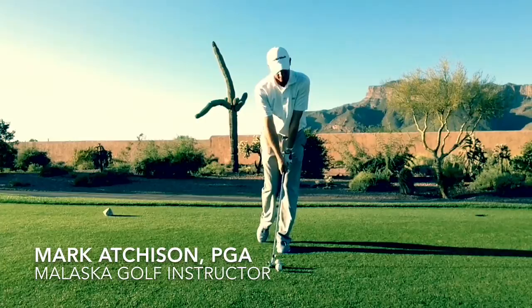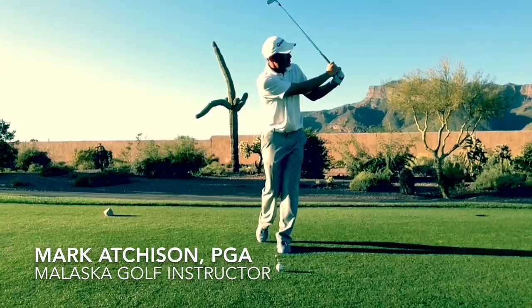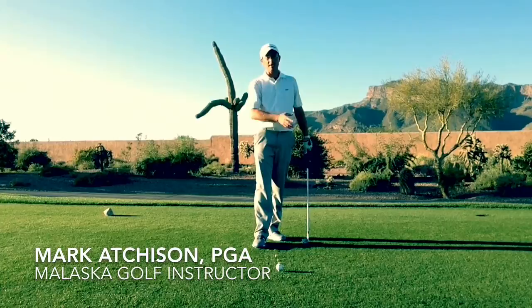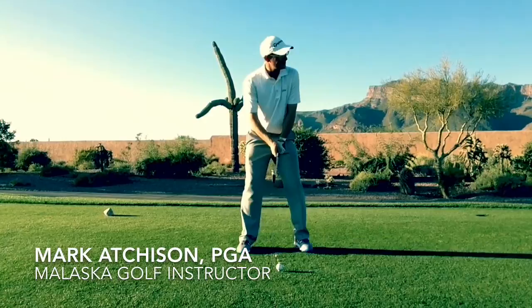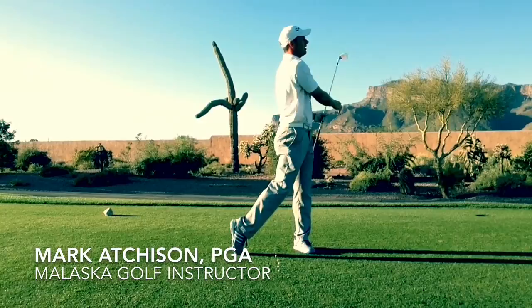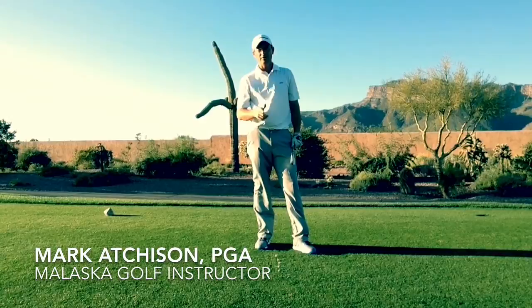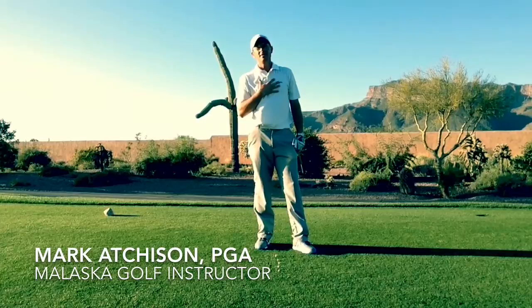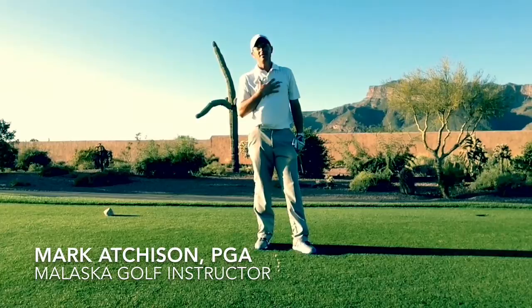Nice straight shot, good balance — maybe a little bit of wobble in there. But if I hit 15 or 20 of these shots on the range, getting very comfortable with the sequence of my arms swinging and my body being really solid and centered, then when I go to hit a normal shot, using my arms for the speed and my body as a frame, I can make a balanced swing over and over again. Use the one foot drill to get rid of that unwanted movement and get rid of the idea that speed and distance come from rotation — because all that does is make us lose our balance.